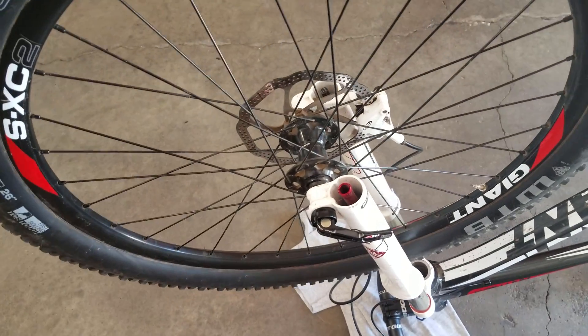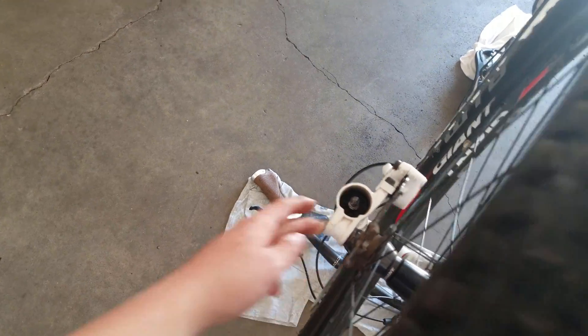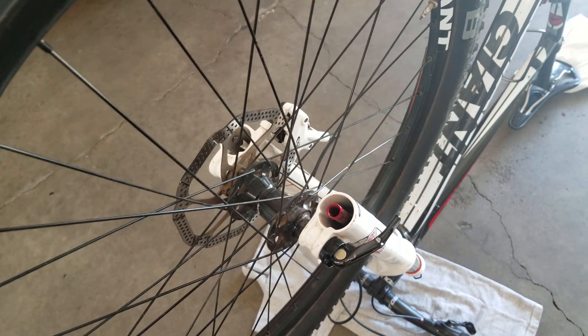One last thing: if you don't take the through axle off very often, I recommend putting grease inside the threads so that it will come off when you want to take it off.